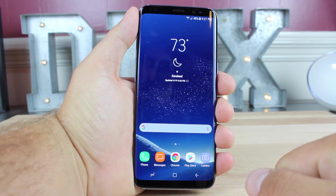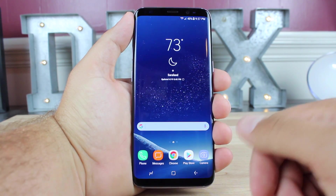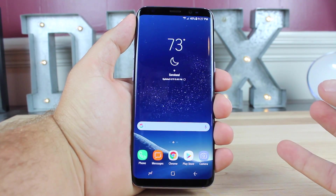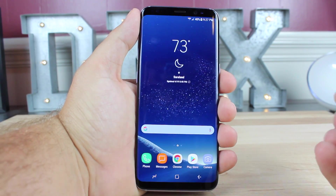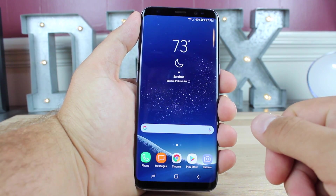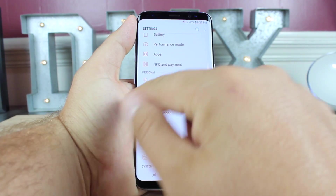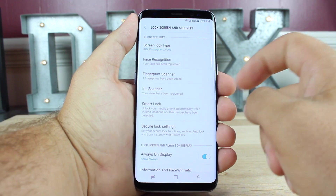Once your phone is all protected in a case and you're rocking a SlickWraps, you'll want to go ahead and set the face lock. I had previously been a proponent for the fingerprint scanner placement, not thinking it was that big of a deal. But after using this for just a few hours, I can see that the fingerprint scanner is awkwardly placed. So what you'll want to do is head into your settings, go into lock and screen security, and change this from fingerprints to face.